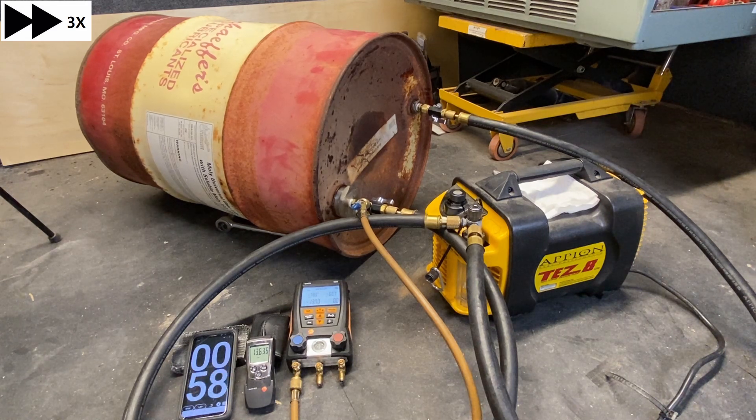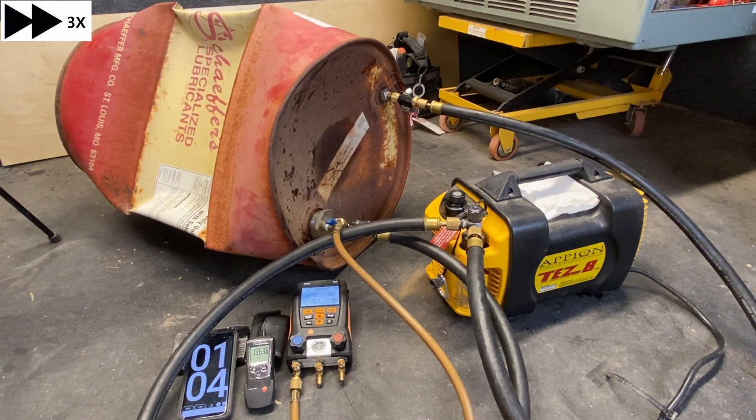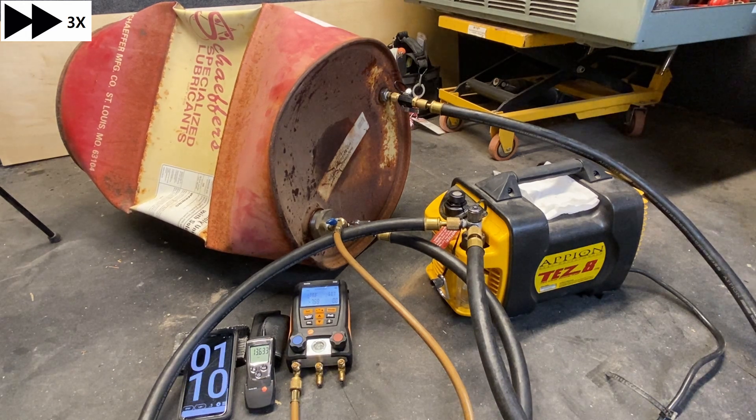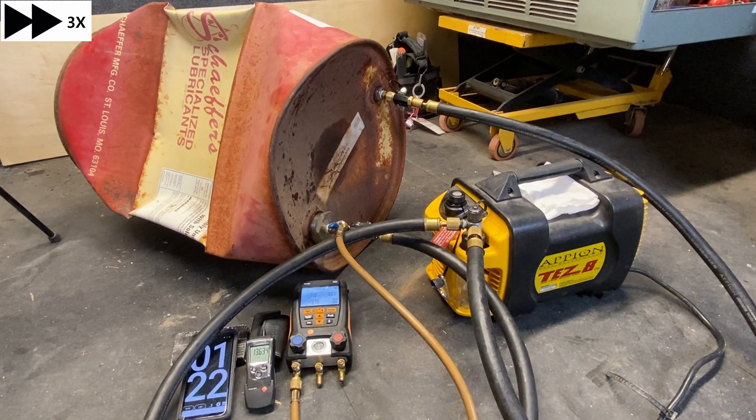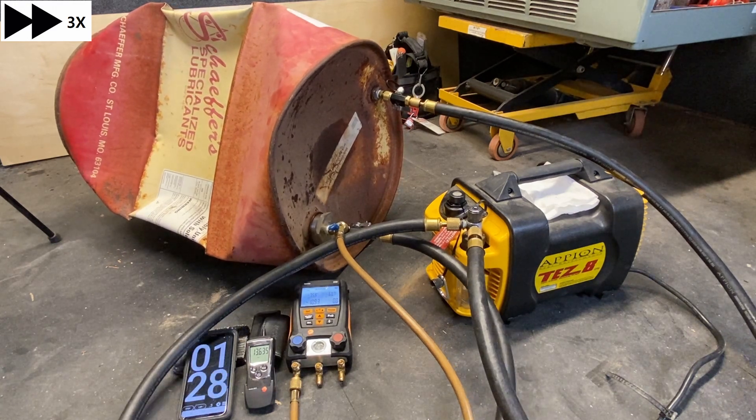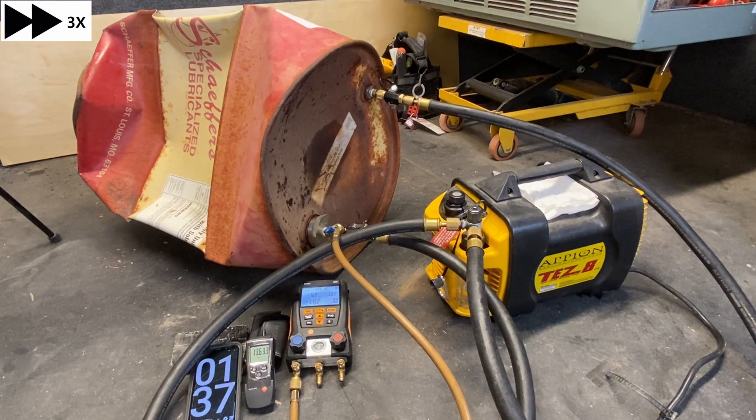So now it's going to pull much, much faster. Also, if you notice, I left the manifold gauge set hooked up. I used the side port of the valve core removal tool just so that we could read some pressure of what we're seeing inside that drum — although it's not all that relevant, just wanted to see how we're pulling down.